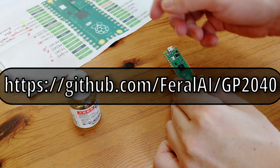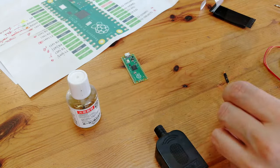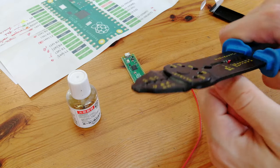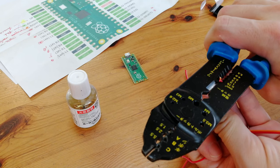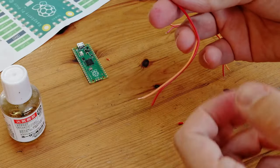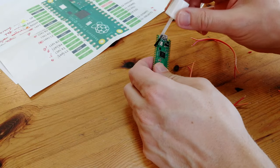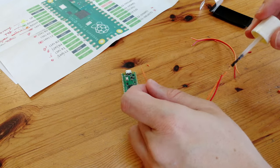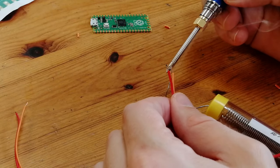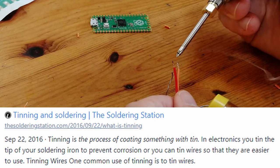If we check Ferali's GitHub for the GP2040, it provides the information of which pin does what: one for up, down, left, and right, for the buttons, and also ground. We'll need to strip a few cables. Whatever we want to solder, we'll use some flux beforehand — this is like primer for solder and it'll help greatly. We can place some solder at the end of these cables so they'll be nice and solid to push through the holes.